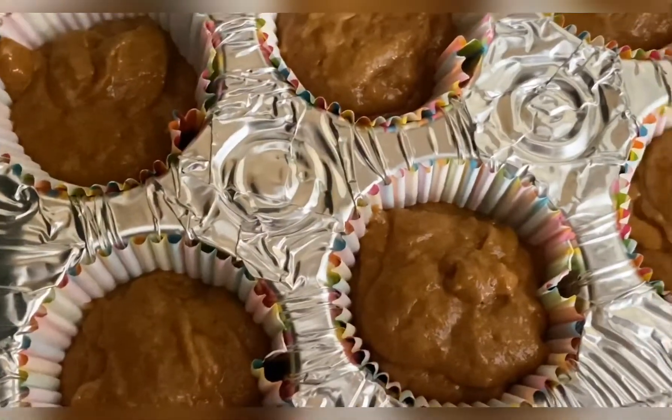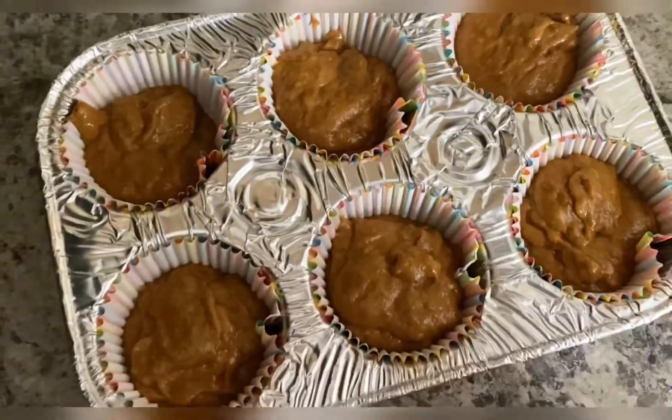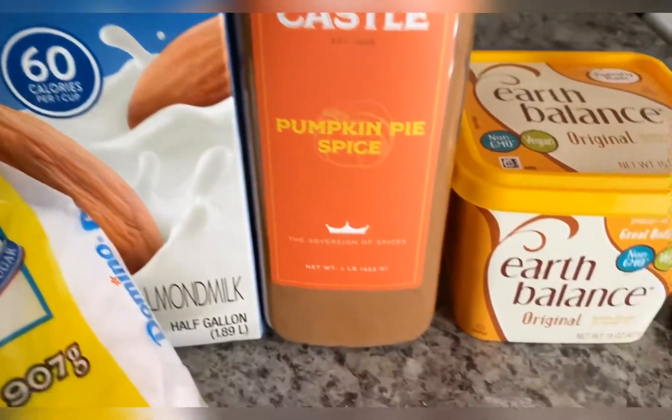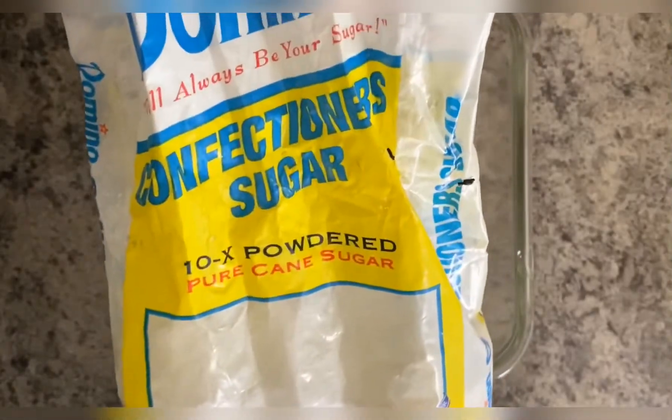You'll let these cook for 30 to 40 minutes until your toothpick comes out clean. Now to make the frosting, you'll need powdered sugar, almond milk, pumpkin pie spice, spread, and vanilla.